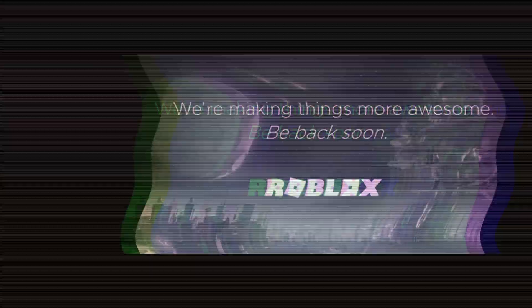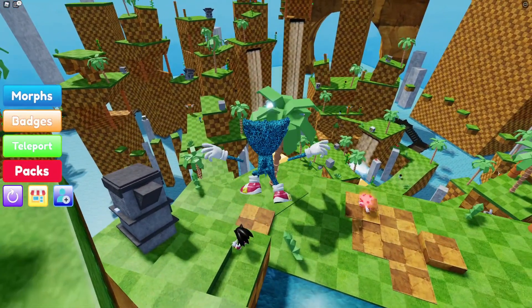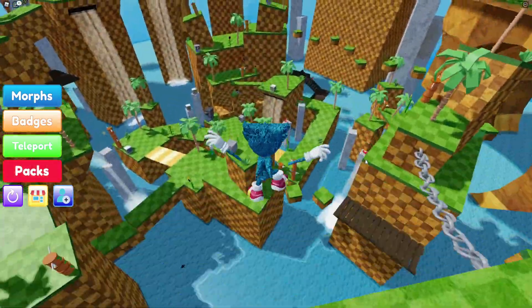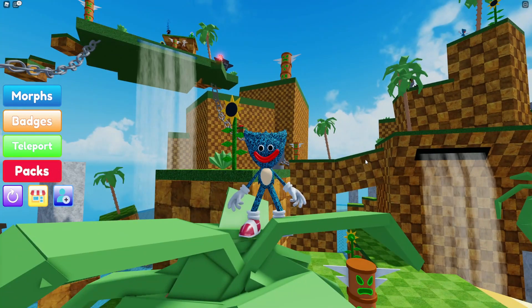Hello there everyone, welcome back to another video! Today we are inside Finding The Sonic Morphs, and I'm going to be showing you guys how you can get the Ruby Sonic. This is going to be an awesome video that you all are not going to want to miss out on.